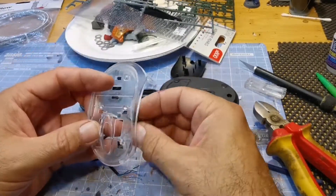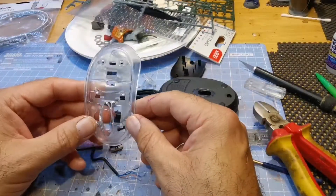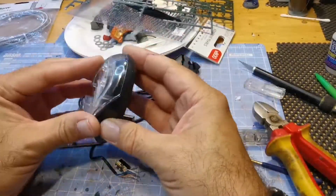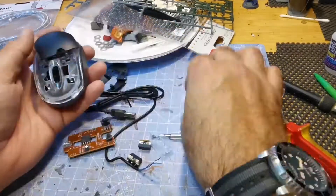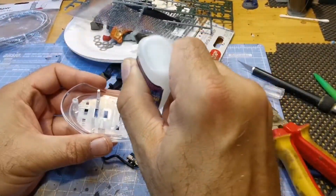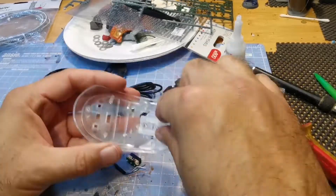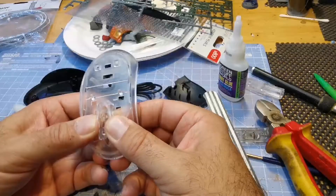I basically gut the insides of the mouse just to see what I can use on the inside. I'm just test fitting stuff and seeing what would look good and what wouldn't. The plan is to try and use as much as possible from the insides of the mouse.